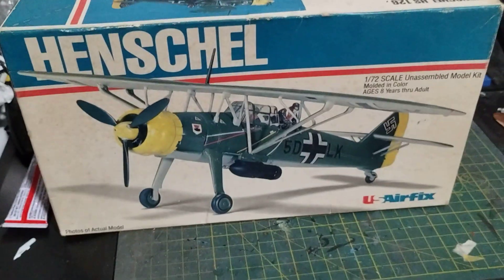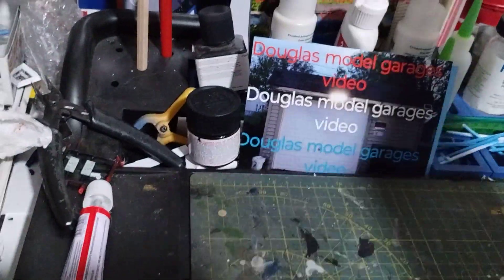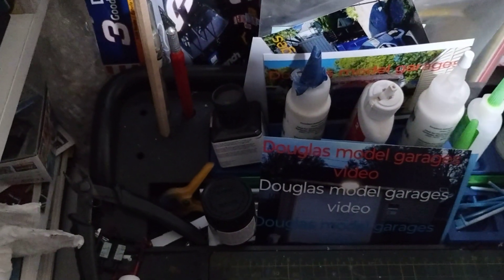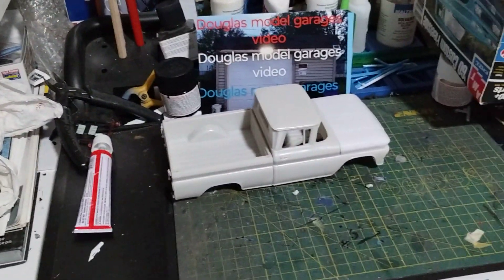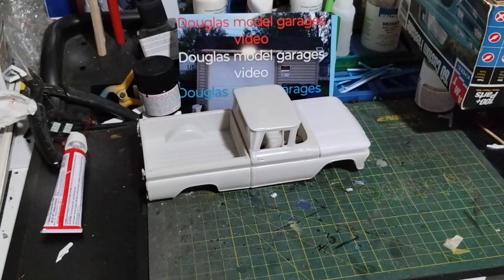Yeah, that one I got to get back to. I took a little break. I broke out with another kit that I wanted to start to add to my organized confusion here — my custom '60 Chevy truck coming soon. I've been looking at some pictures on Pinterest on what colors to do it in.